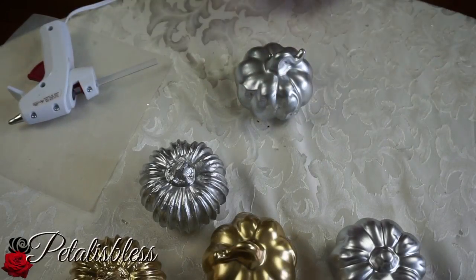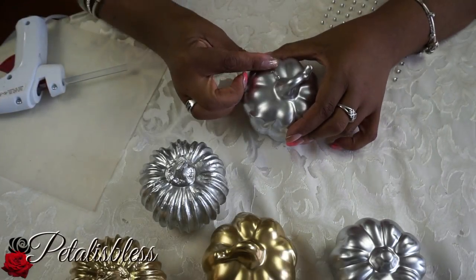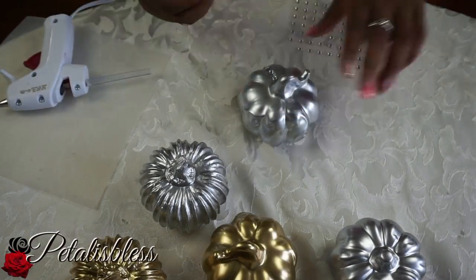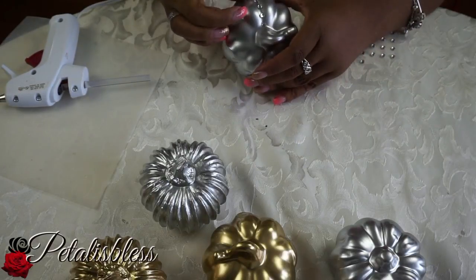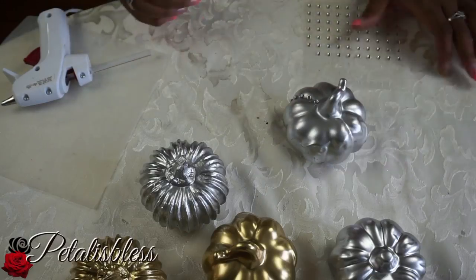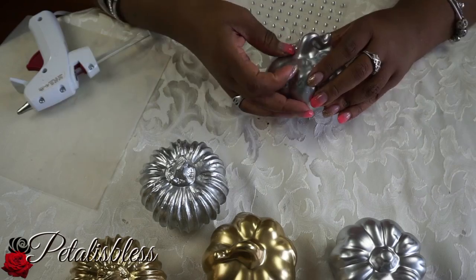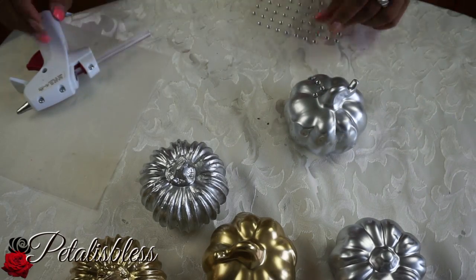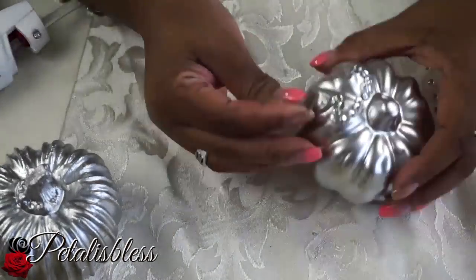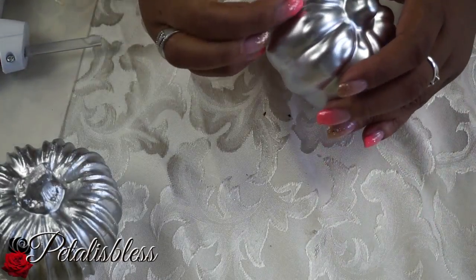We're going to add some small rhinestones in a pattern going down on this first pumpkin. With this pumpkin, I'm going to outline the leaf on the pumpkin with small rhinestones — just to shape out the leaf and give it a little different texture.